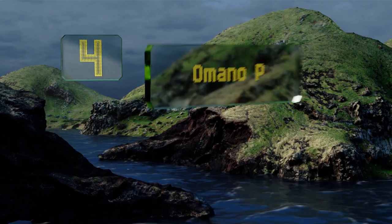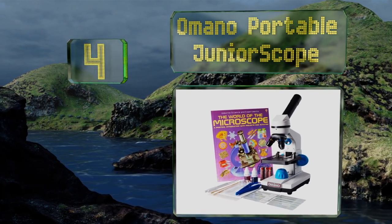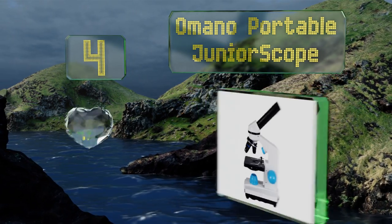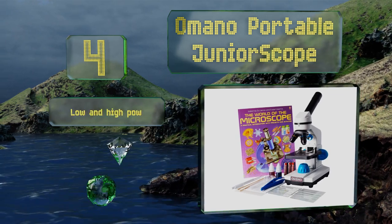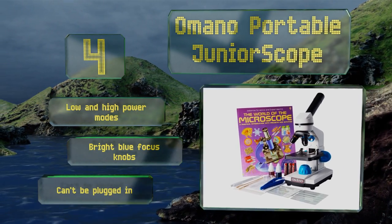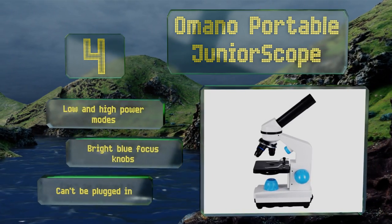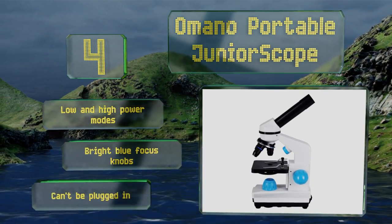At number four, the range of optics on the Amano Portable Junior Scope, combined with the unit's 10 times eyepiece, gives you 40, 100, and 400 times magnification options when viewing your slides and other subjects. It comes with plenty of useful scientific accessories, it offers low and high power modes and bright blue focus knobs; however, it can't be plugged in.